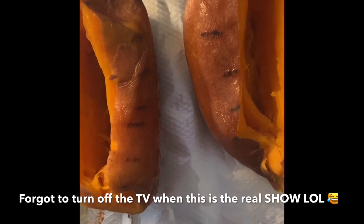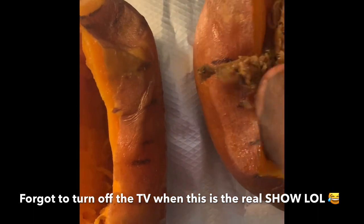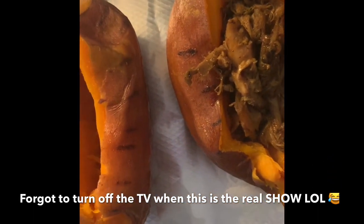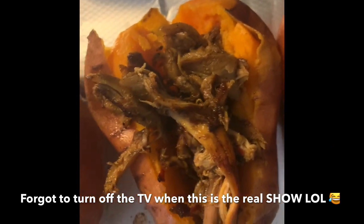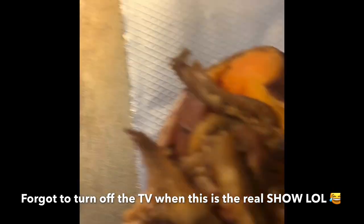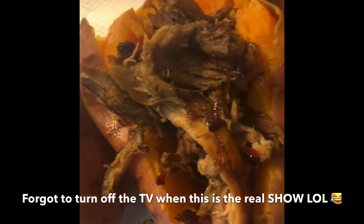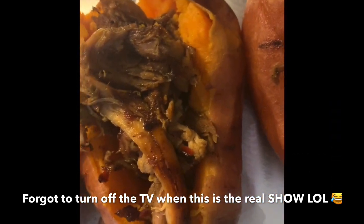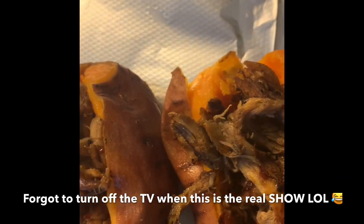Our beautiful sweet potato is out of the oven after baking, and we have our pulled jerk chicken ready to stuff right inside. Oh my goodness, look at that - we're going to make sure we stuff it well. The aromas from this jerk chicken are just amazing. You're going to need a knife and fork for this because it's going to be so stuffed and delicious. Now we're going to add a little bit of our cheese.